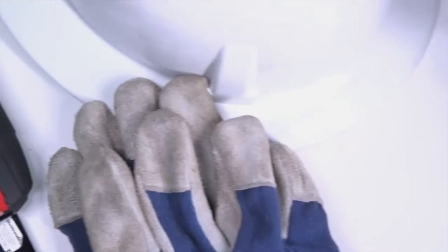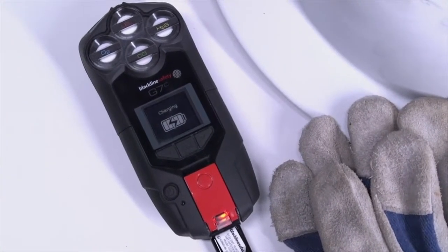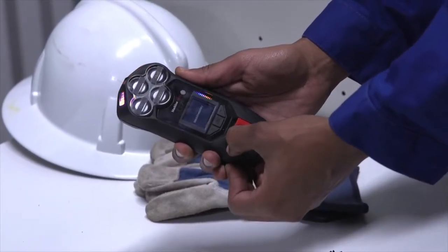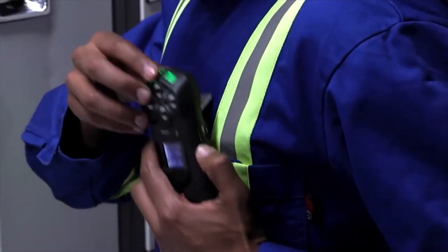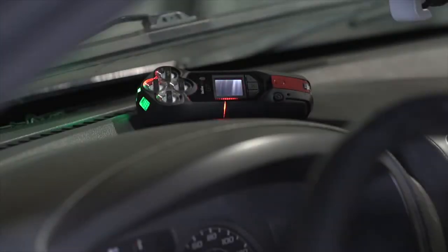Before you use your G7, ensure that it's fully charged. G7 only needs four hours for a full charge. Disconnect your G7 from the charger and power on. Please wait for the blinking green SureSafe light to turn solid. Once connected, secure G7 to your belt or chest. Do not leave G7 unattended when powered on, as this will lead to false alerts.